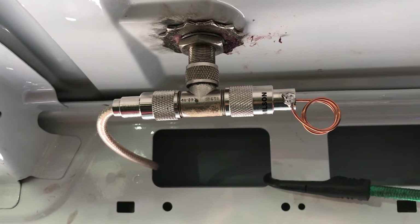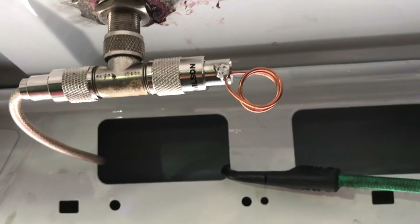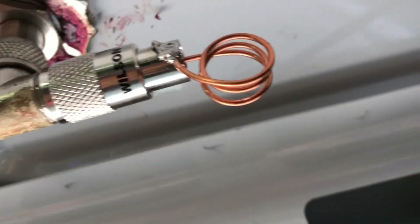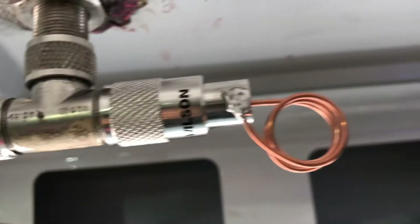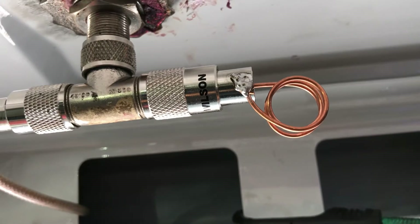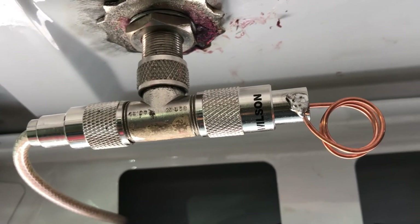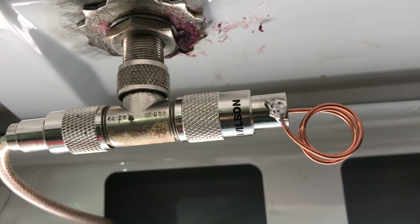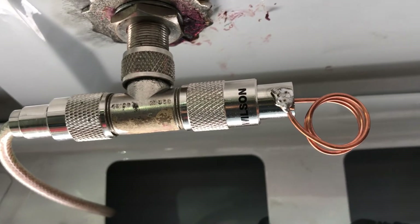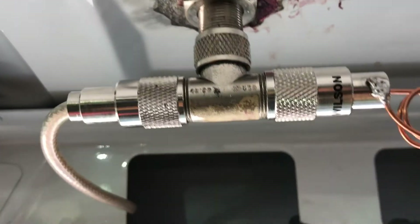It covers a wide portion of the band that I want. So then I made this permanent coil, which was just about 3 turns on about a 3.25 inch form using number 14 gauge solid copper wire. And it just goes to the center of that PL259, and the other side goes to the outside.